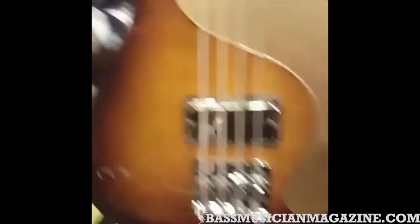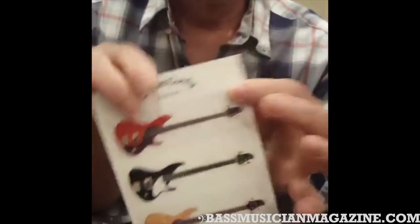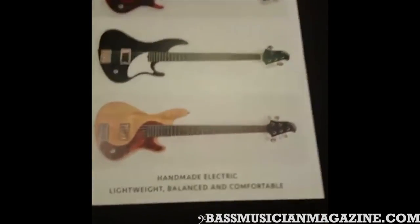Anyway, that's the long and short of it. I'm in New York — L.H. McCurdy Basses, LHMcCurdyBasses.com. Just contact me and see if we can do anything for you. I'd be happy to just talk, and if you're in the area you can always come up and have some coffee or a beer.